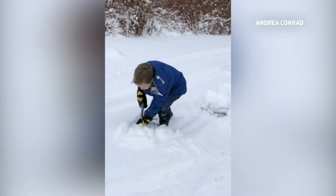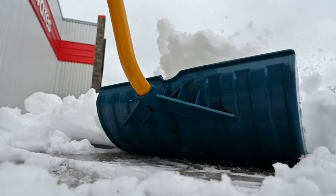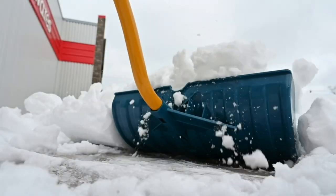Canadians learn to shovel at an early age. This guy has been shoveling since the Jurassic period. But is there really a right way to do it? And what's the best tool for the job?